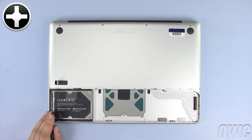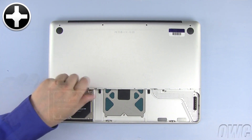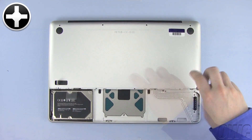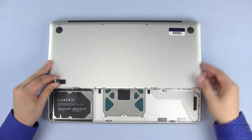Now remove these four Phillips screws. Lift the bottom of the MacBook Pro case and set it aside.